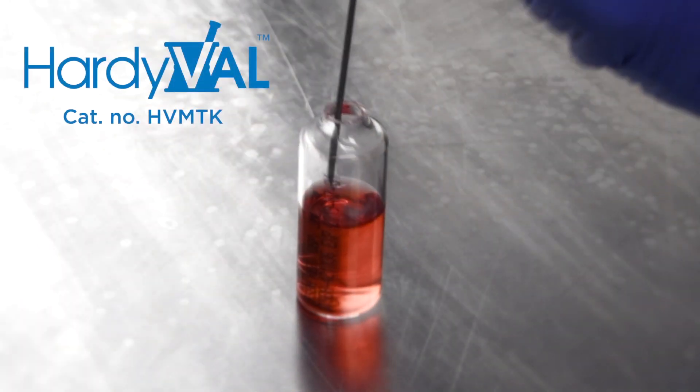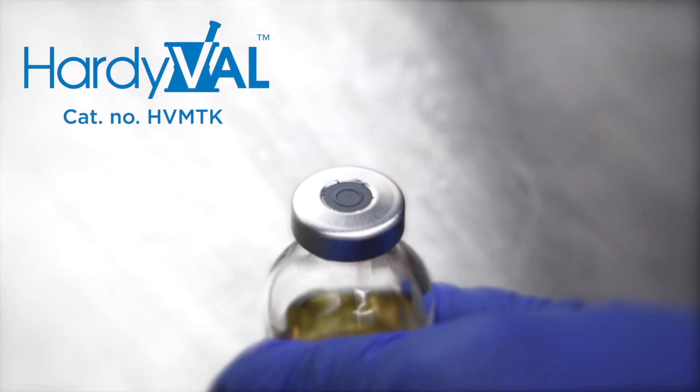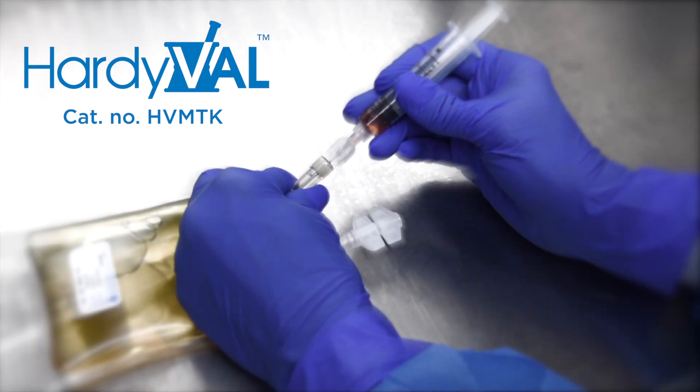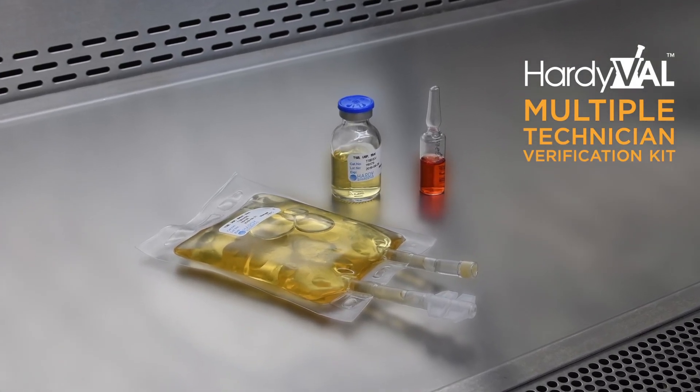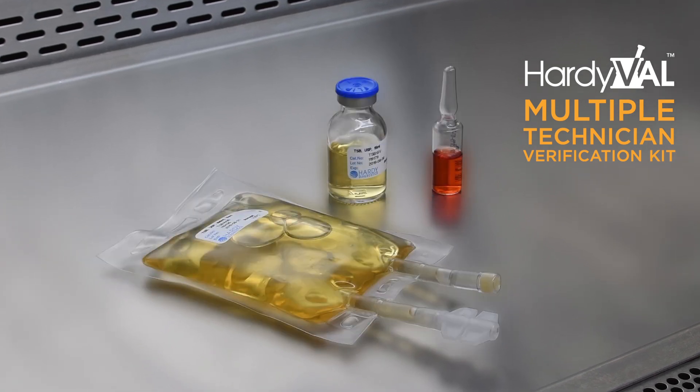The Hardival Multiple Technician Verification Kit is recommended for verification of personal aseptic technique for low and medium complexity levels within a sterile compounding pharmacy or other clean room applications. HVMTK may meet your compliance standards if your facility is compounding with solutions from ampules, bags, and vials.